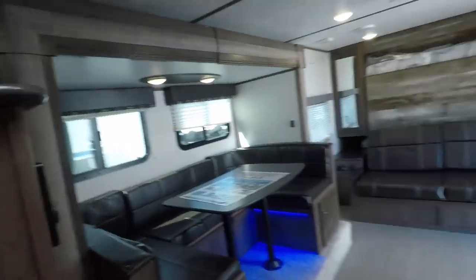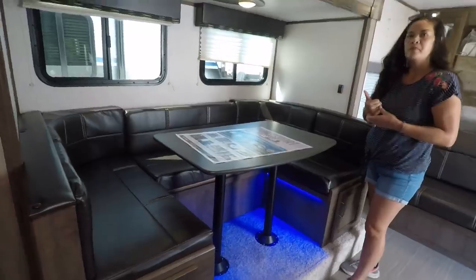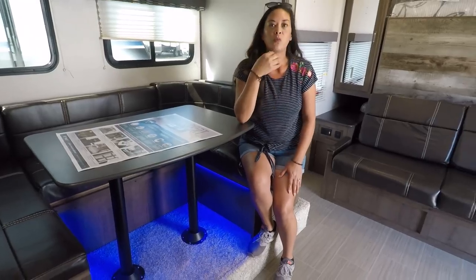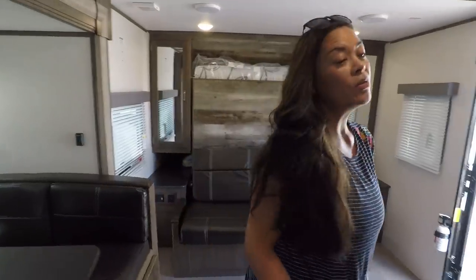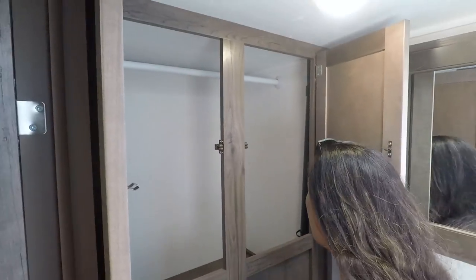Now it's time for three things we love about this travel trailer. Andrea goes first. I like the U-shaped dinette — I've always liked U-shaped dinettes. It's so big and spacious for multiple people. Number two, I absolutely love this cabinet — this is something new, I haven't seen this in this model before. I think it's great.